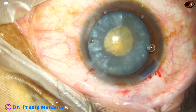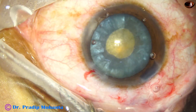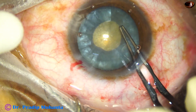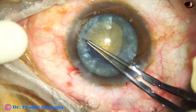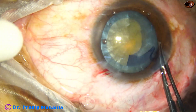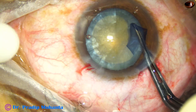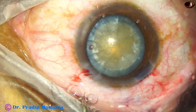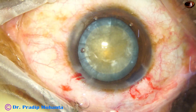Now I take a Vannas scissor, make a small nick at 7 o'clock with an oblique cut, take the utrata again, go all around, remaining at a certain distance from the edge of the pupil, and get a round rhexis. We have got a very good rhexis in this case.